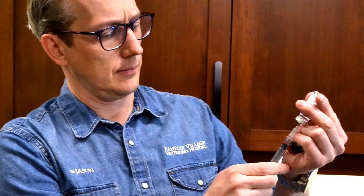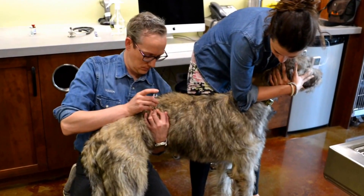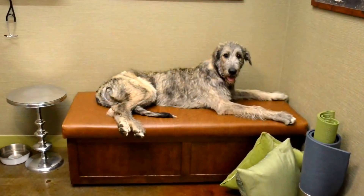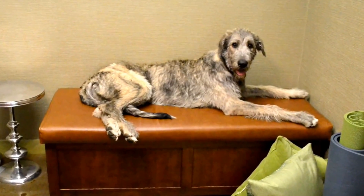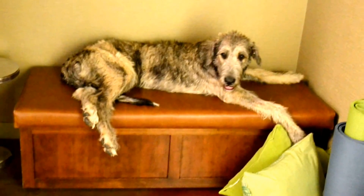Today, we are performing a PennHip evaluation. First, we sedate the dog with a reversible sedation. Tully doesn't like needles very much, but it only takes a second. We usually place the dogs in a nice, quiet room to settle down. It takes about 10 or 15 minutes for the sedation to start kicking in.